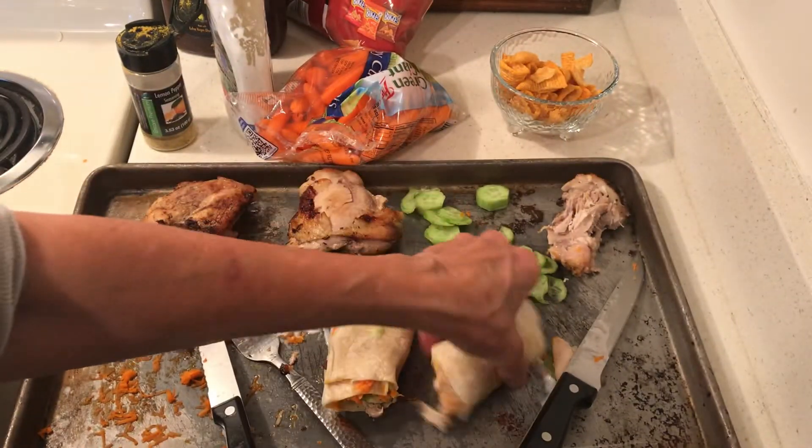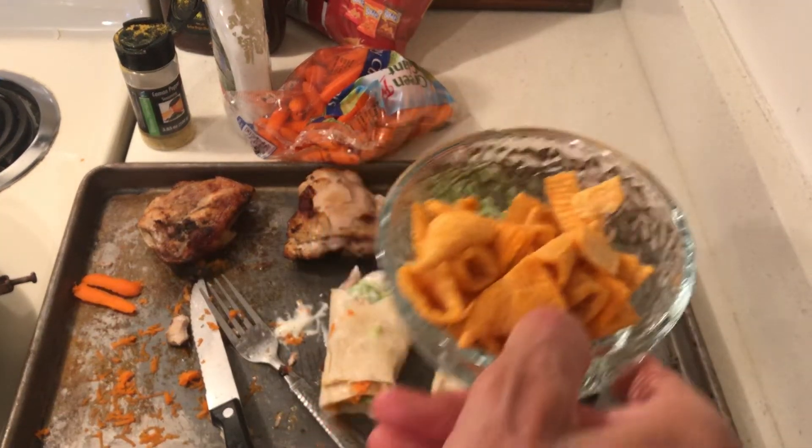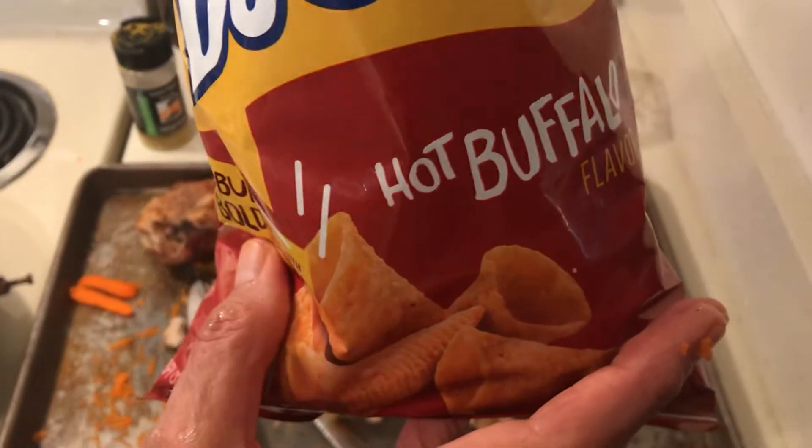Here's my yummy wrap, and I have some Bugles that I bought. I don't want to take a bite because this is for my son.